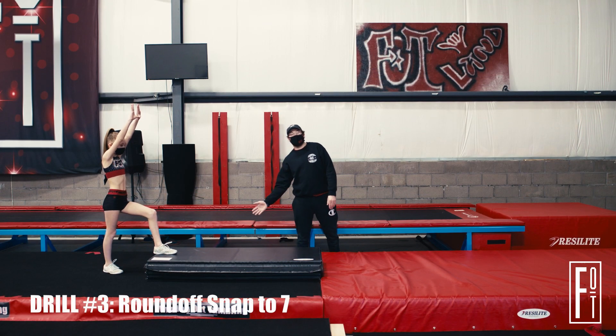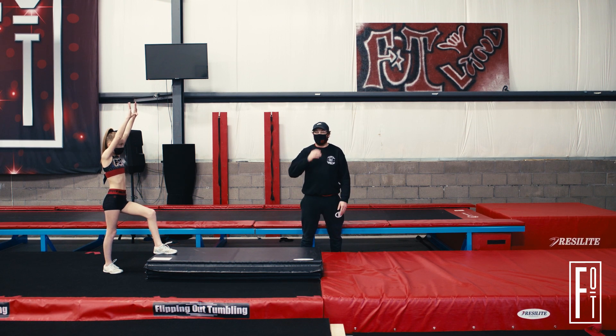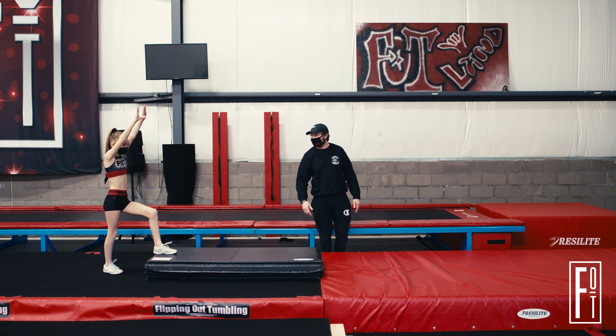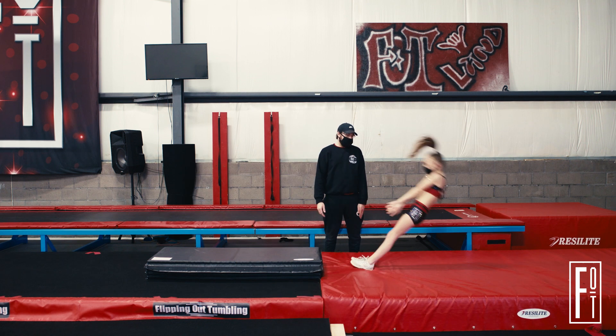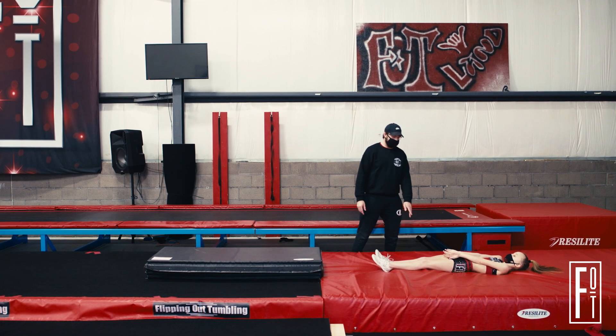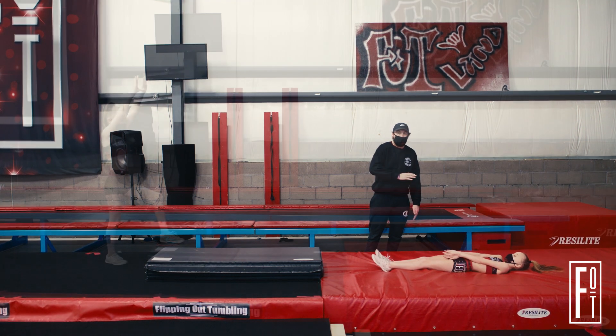The next progression is going to be the same thing, but we're going to add a little bit more emphasis on the block so that when we come off the ground, we can pull our feet through to a green light position, and we're going to fall backwards onto our back. Go ahead Alexis — big pop, squeeze, good. Notice how she kept her body super tight. We still engaged the hamstrings and the glutes, so we are able to keep a nice flat body as we went all the way down to our back.